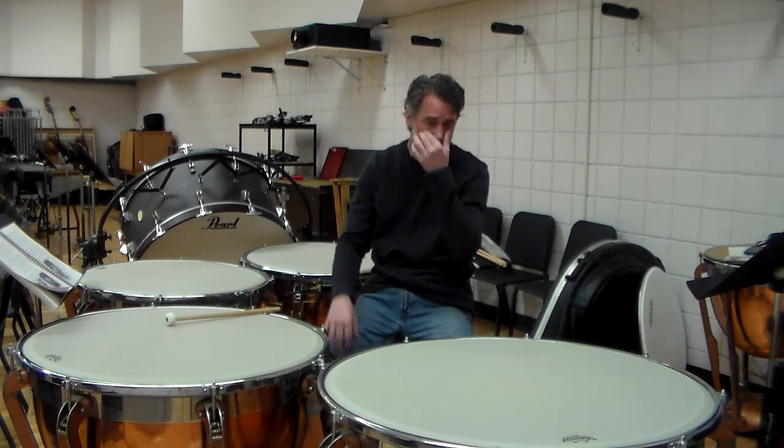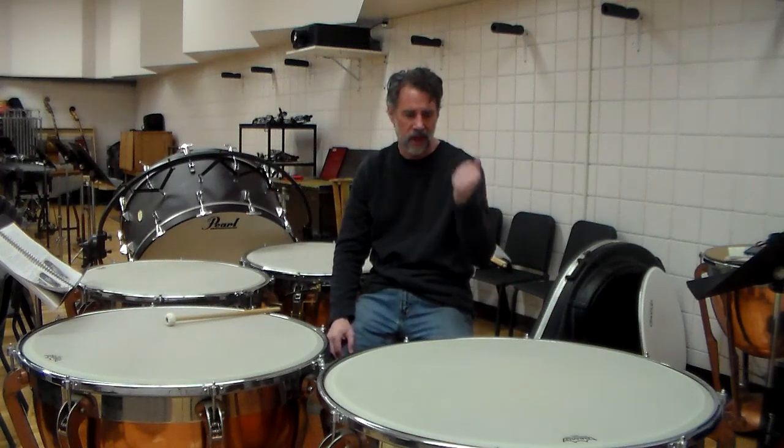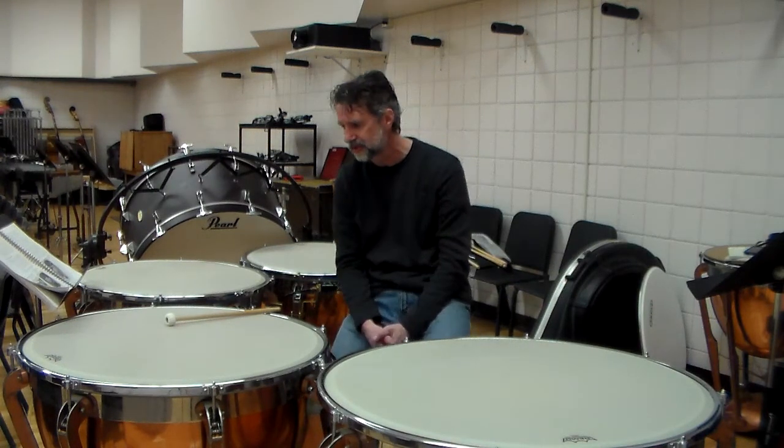Remember that — it's kind of important. Most drums I come across, if I go into any school and they say our timpani's busted, I look at the drums, get them into range, and they're all fine. That's usually all you need to do to fix that.